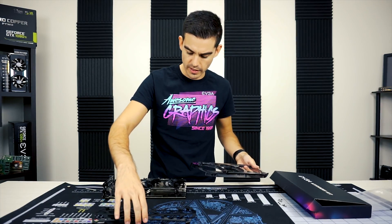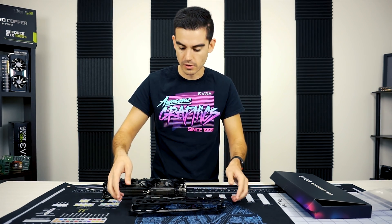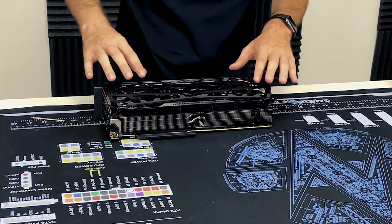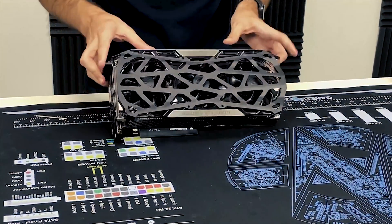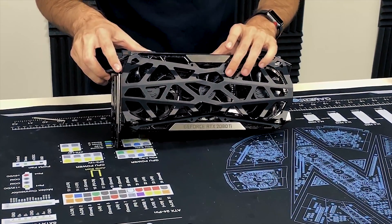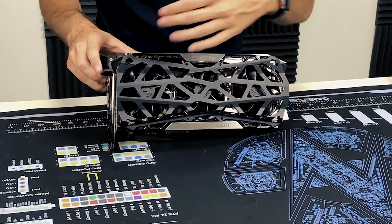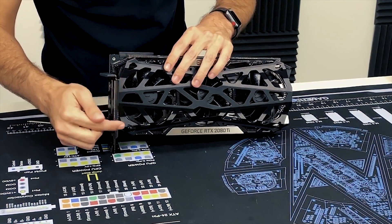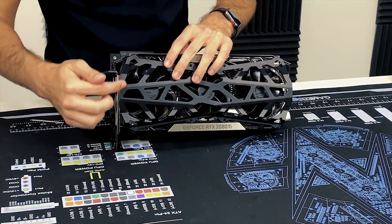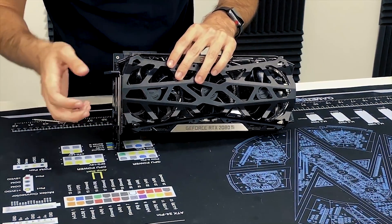Now we have the shield that fits over the top and aligns with all eight holes. What I just discovered is you do want to put the shield and the face plate together without any screws, then push it down underneath, because the shield needs to go below the bracket. You want it to tuck underneath — if it's on top it's not going to line up.